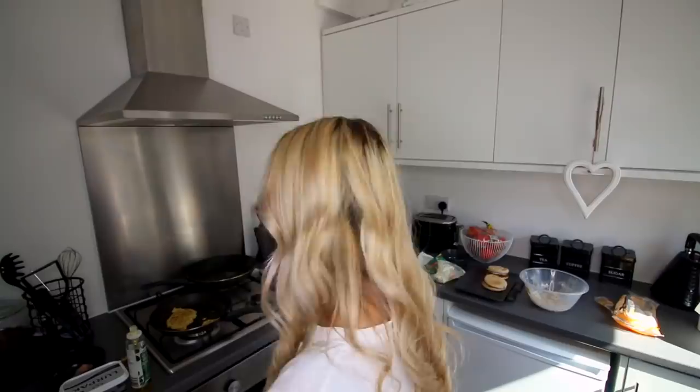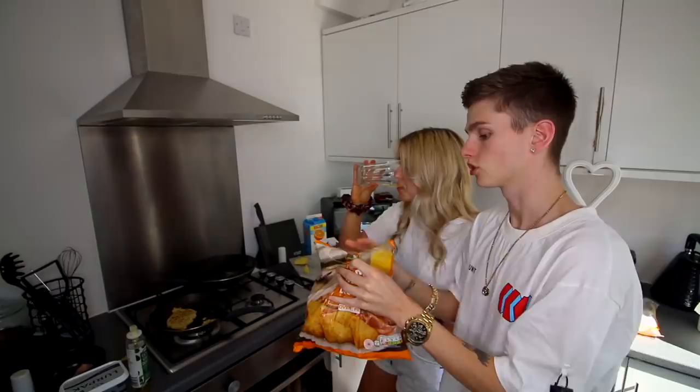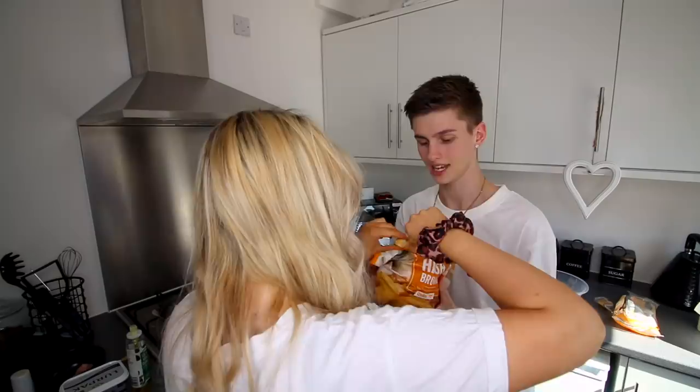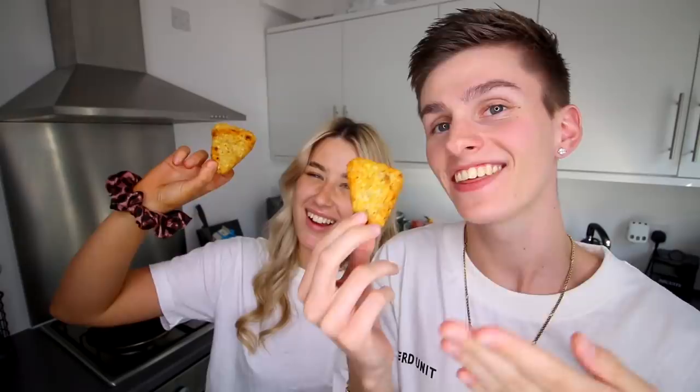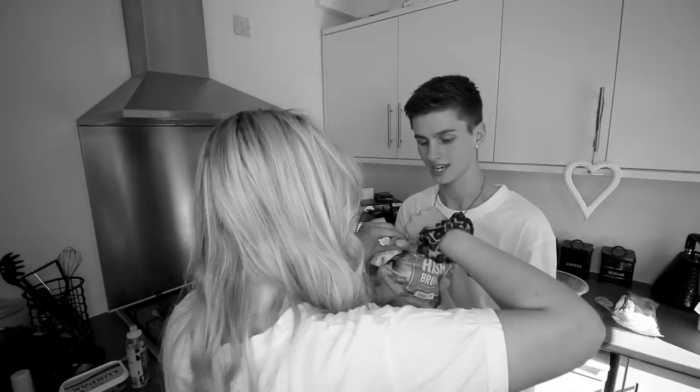Shall we go into the freezer and get a hash brown and pretend it's one that we did? Yeah. Let's just pretend we've made it — put that monstrosity in the bin. Put two of these in the oven, we'll pretend we've done them. These are our very own hash browns that we definitely made — definitely didn't get them out of the freezer and put them in the oven. Do you want to give them a taste test, Ellie? Mmm. Lovely. Please leave a like, everyone.